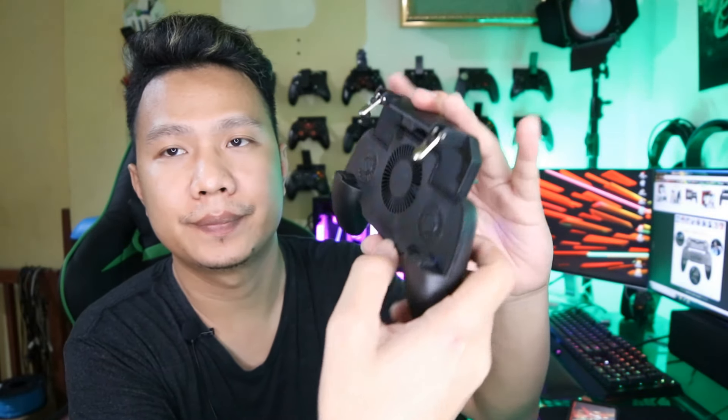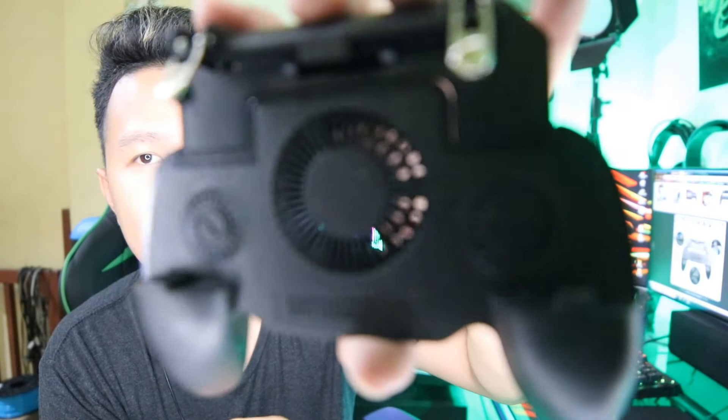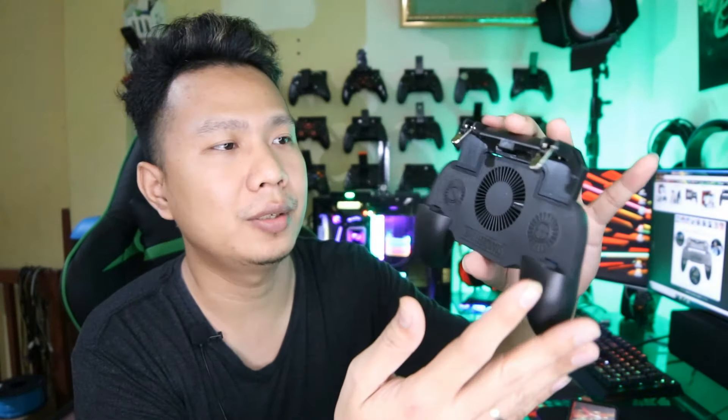Untuk fan-nya sendiri kita coba di sini. Nah itu sudah saya hidupkan. Untuk kecepatan kipasnya nggak begitu kencang, jadi sedang saja, hanya membantu sekitar 30% mendinginkan device kalian.